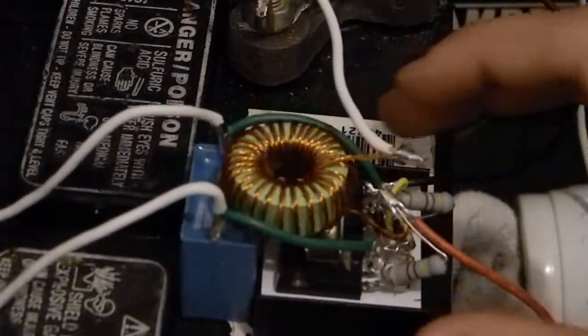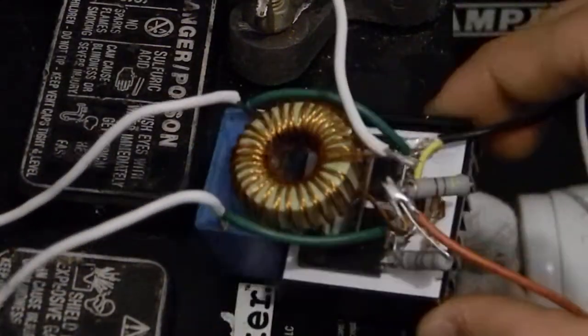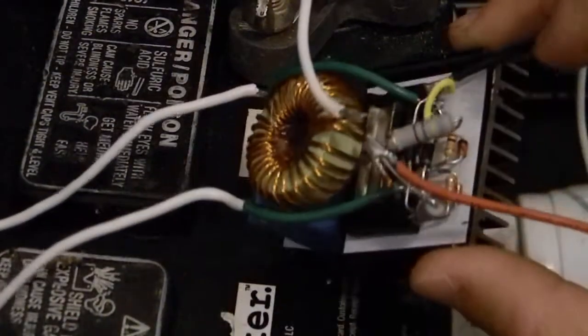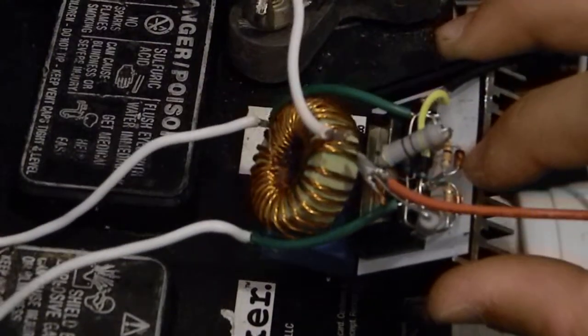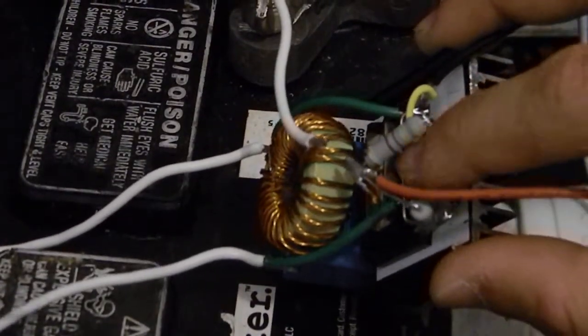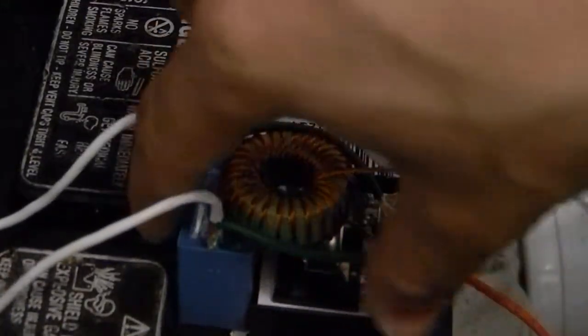We got the two IRFP250 MOSFETs down here — you can see them right there. We've got two 10K resistors and the two 12-volt Zener diodes right there with the two diodes right there. We got the two 470-ohm resistors, the inductor, and the capacitor.